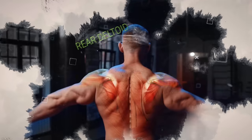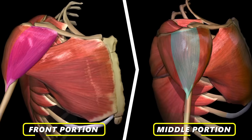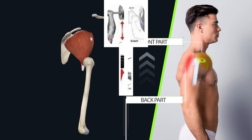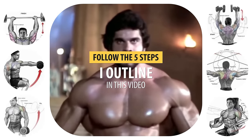Unfortunately, the rear deltoid is most often ignored in training routines and receives disproportionately less work than the front and middle portions of the shoulder. This can lead to a disproportionate appearance where the front part of the shoulder is significantly bigger than the back. To help you build bigger, stronger, balanced-looking shoulders, you're going to want to follow the five steps outlined in this video.